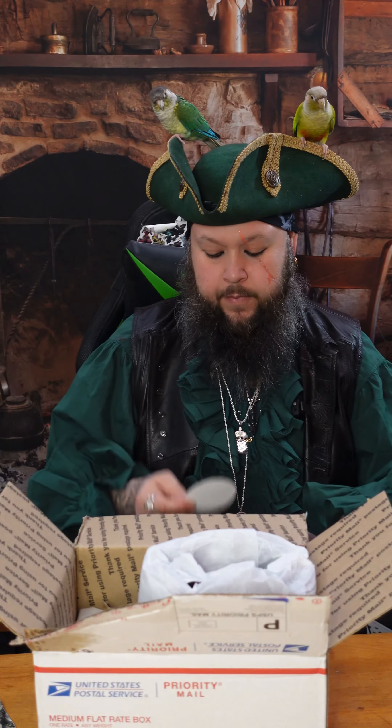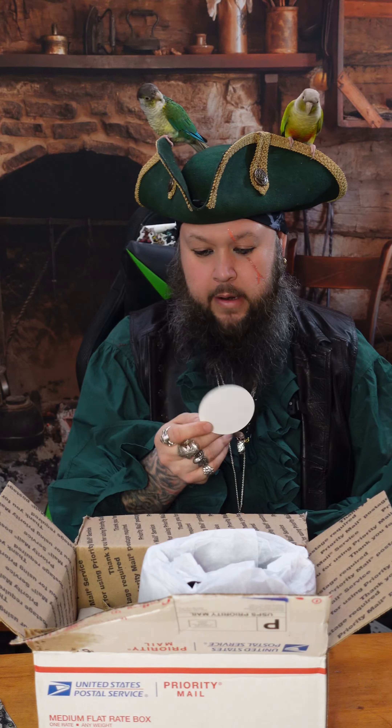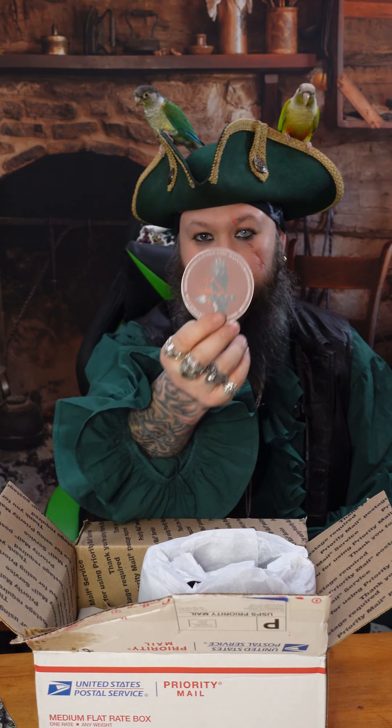Here we go. Check this out. And a sticker from Ravenswood Leather. And that's it in the envelope.